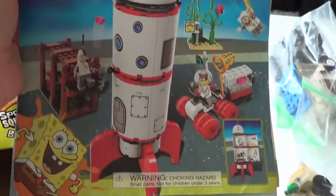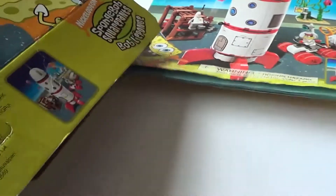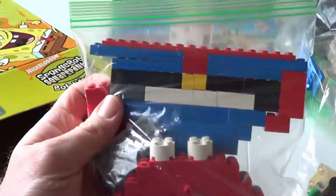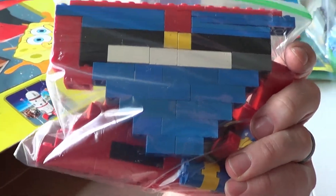We have an instruction manual here — SpongeBob SquarePants, this is the instruction manual for the rocket. I saw this earlier — it's a bag and it looks like somebody made a giant Mr. Krabs just out of some bricks, but they look pretty old. It doesn't look like they came from this set at all. That's kind of interesting — might just be some extra pieces.